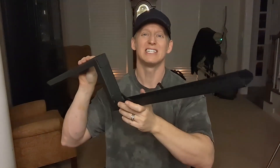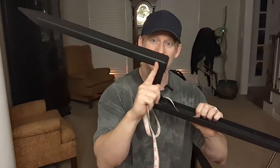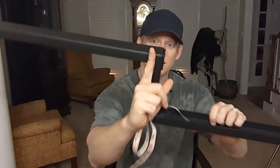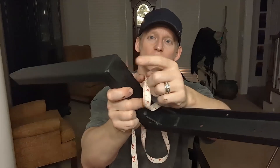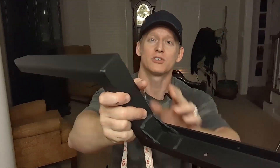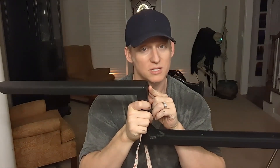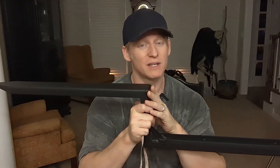First off, the sheer length — this part that goes in the ground, the part with the tip on it, is 21 inches in length. It does have a reinforced steel pad right here, because you're going to need a sledgehammer. You'll be pushing this 21 inches deep into the ground, and that's pretty significant — it's going to give you a lot of support.